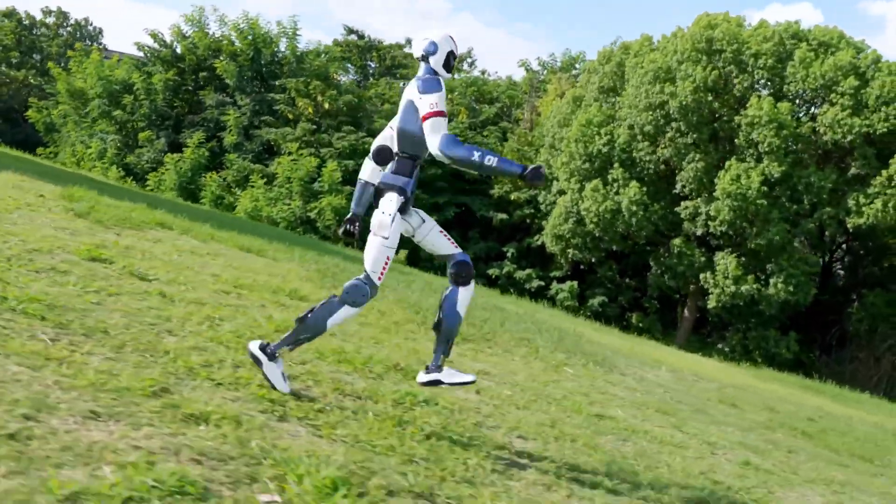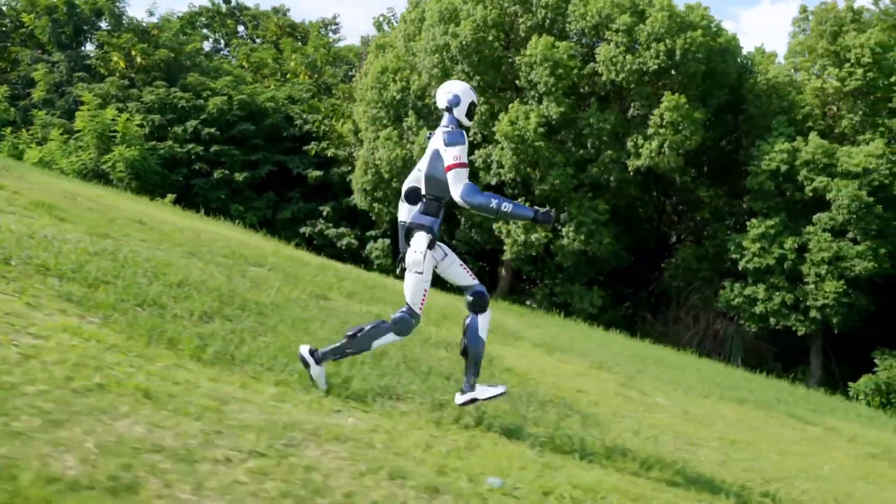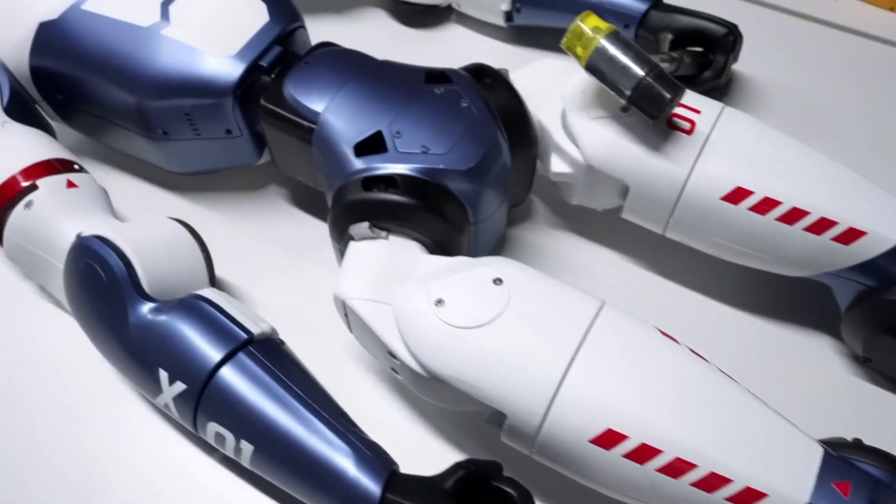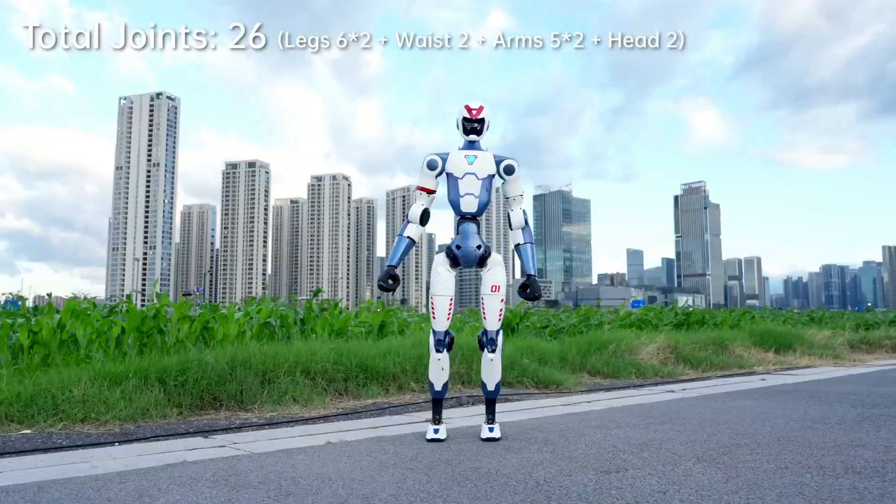Unitree has just launched a new robot version, and it costs $5,900. We want to explain why this is a clever move from Unitree to dominate the market fully, and also cover some of the features of this robot.